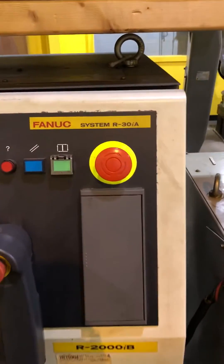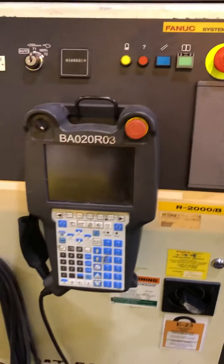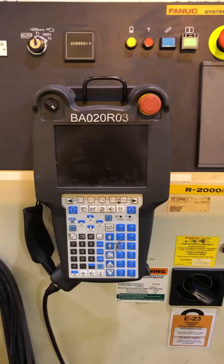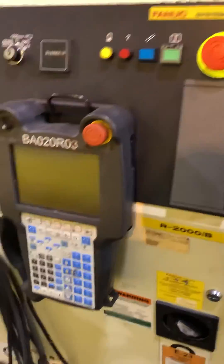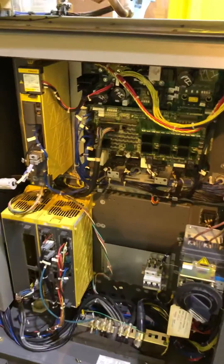Good morning sales team. We're going to talk about the R30iA robot controller. We bought this controller primarily to test the teach pendants. This is a color pendant, which makes it pretty special. The R30iA is a newer system — it's actually second generation right now. There is an R30iB out, but what we're seeing come in for repair right now is the R30iA.